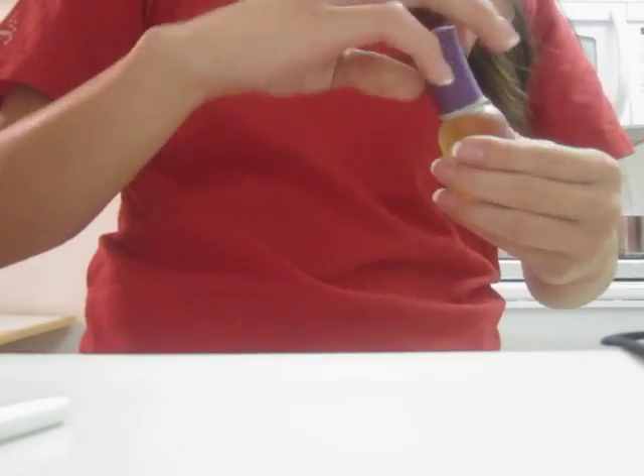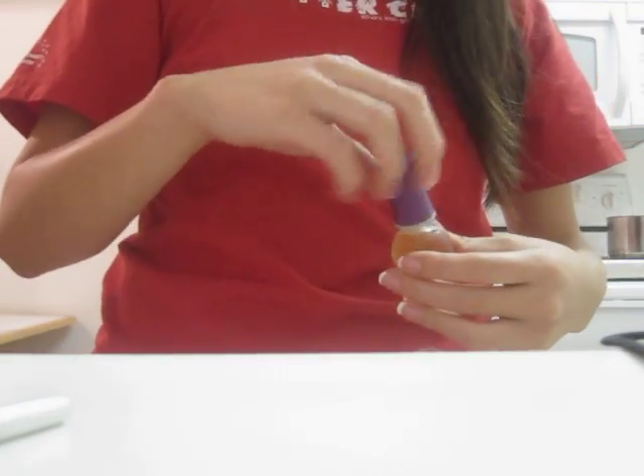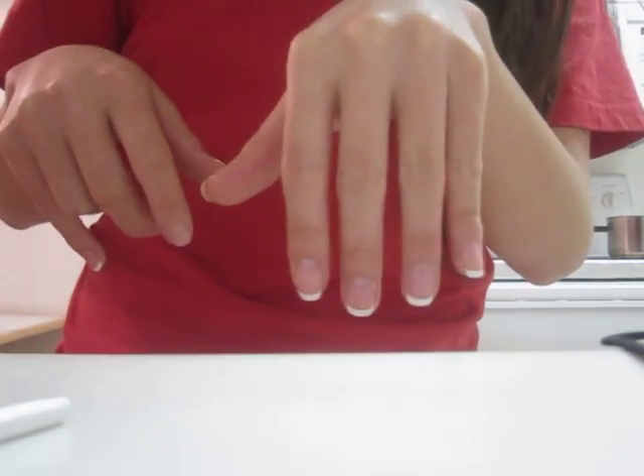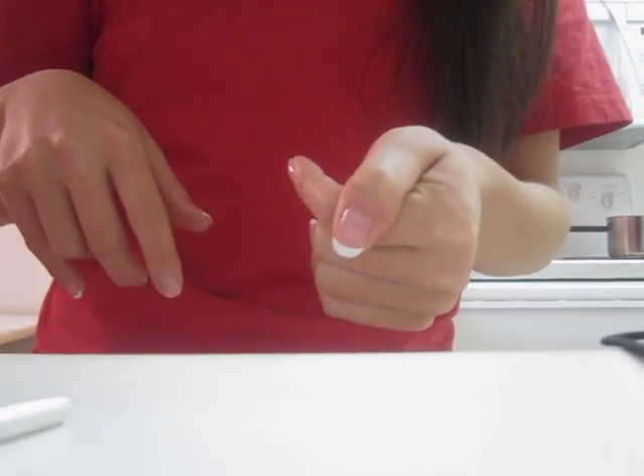I feel like there's so much better things I can spend like 60 bucks on. Where I'm from, manicures cost a lot — a manicure and pedicure costs like 60 bucks. So first off, you're just going to want to shape your nail however you like. I kind of prefer more of a squared off shape. A lot of people like a more rounded shape, but I kind of like this better.